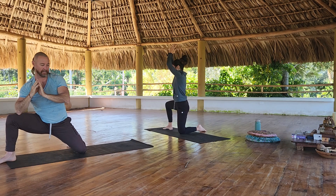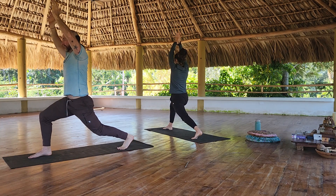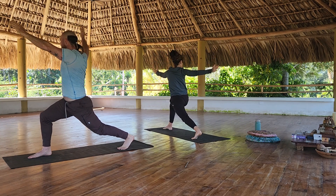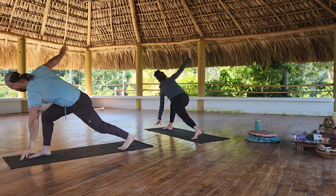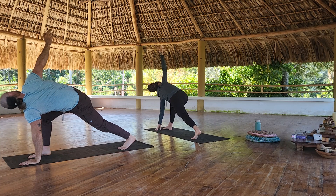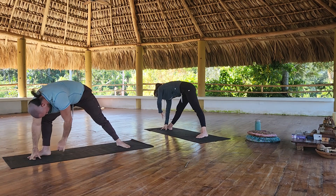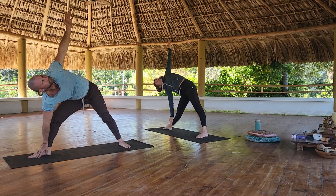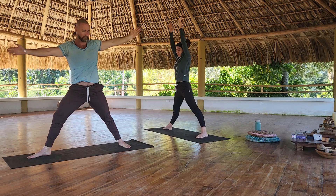Face the back of the mat and come to a high crescent lunge. Twist, rotate to the right. Bring your left hand down — lunge and twist. Left hand to the inside of the left foot, come up to triangle pose. Lift, hands meet at high prayer. Reverse your triangle.